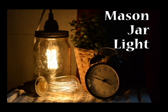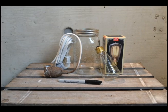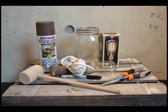The first DIY I'll be showing you is a mason jar light. What you're going to need is a mason jar Ikea light kit, your favorite light bulb, a marker, spray paint which is optional, pliers, and a hammer and nail.